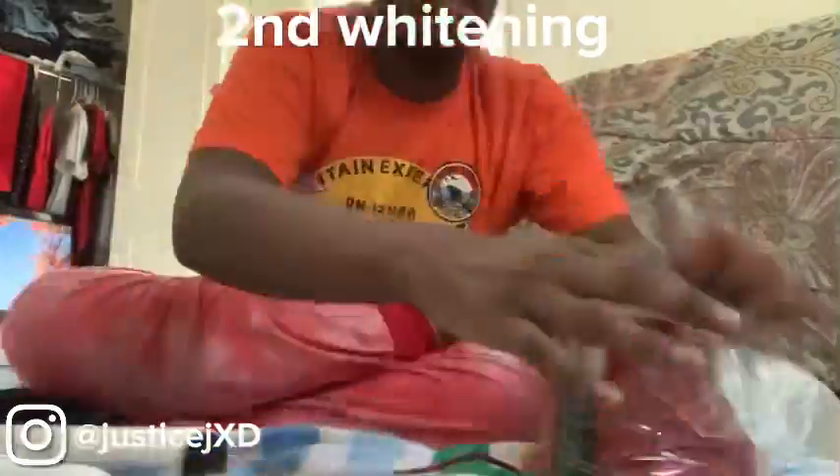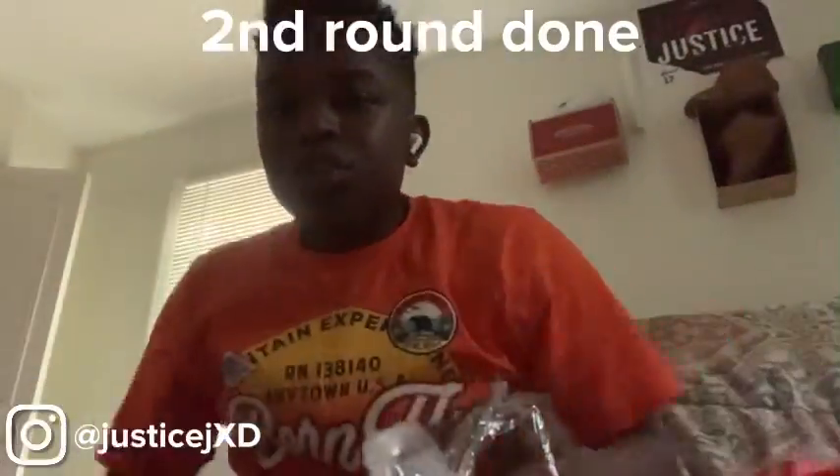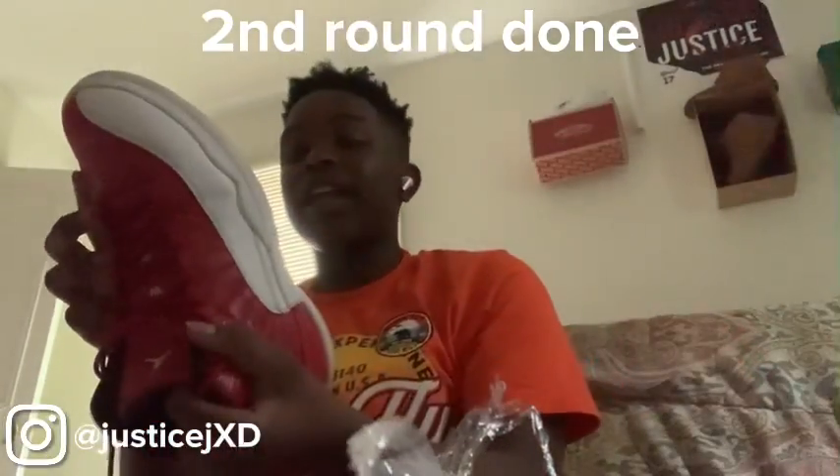I'm gonna unwrap because y'all probably can't even see anything. I'm unwrapping — chill. These shoes are for school, so I'm whitening them one more time. My shoes got so much more white, like this is perfect white. Oh my god.